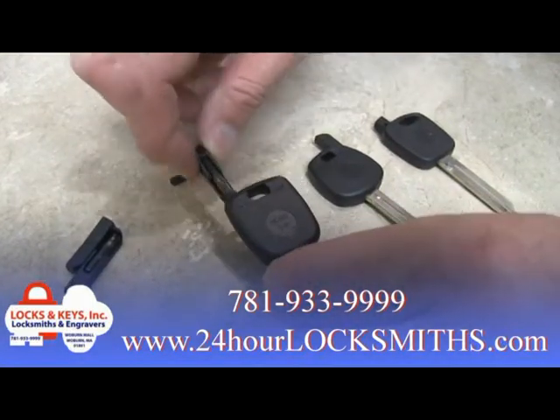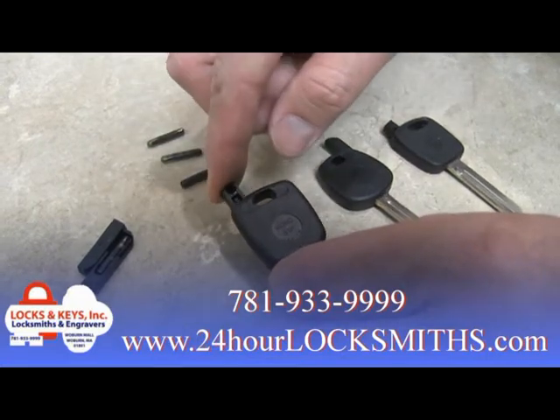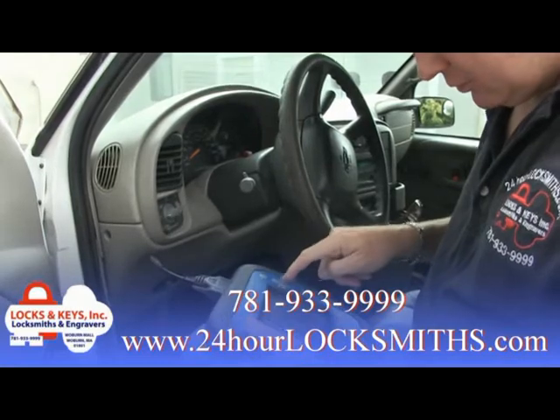The transponder, or chip, is an electronic device that is in the head of the key and programmed to the car's computer. When a key is turned in the ignition, the computer must recognize it, otherwise the car will not start.